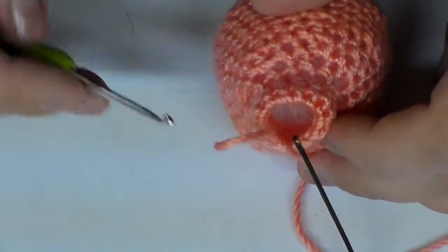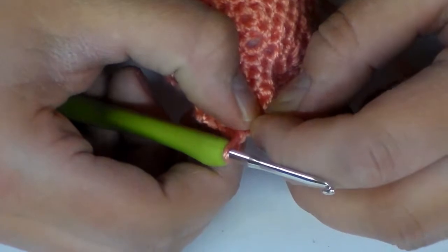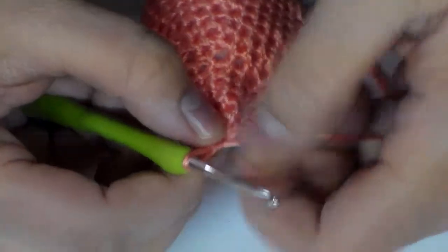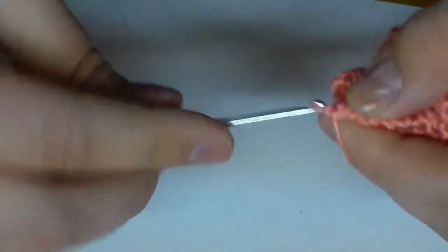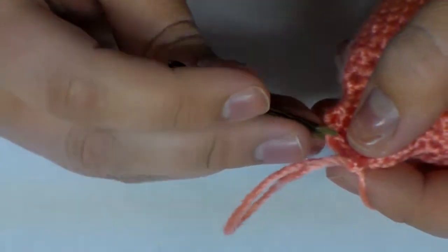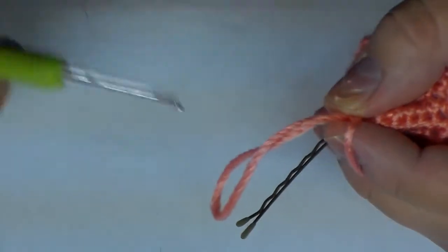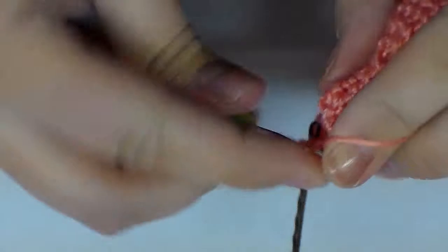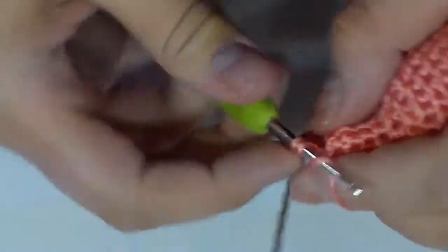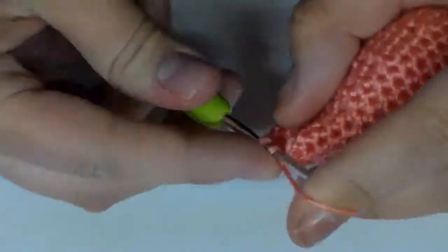We are going to pick back up at row 23, and this is actually an increase row. For this row we're actually going to do two single crochets in each stitch around. So we want to go ahead and remove our marker, put two single crochets into that space, re-insert in that first stitch, and then continue around with two single crochets in every single stitch. This is going to widen it back out for the head.